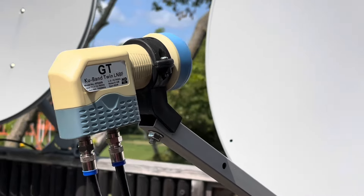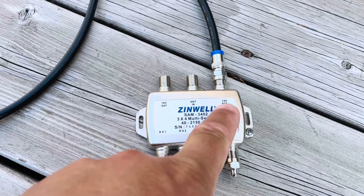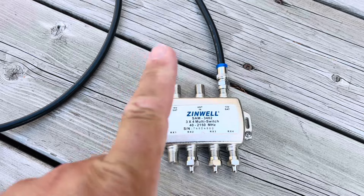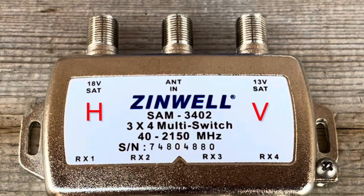If you don't connect this to a dual output LNB, then you're going to be missing channels at each receiver. Connecting this switch to a single output LNB will not work because a single output LNB only has one cable coming out of it, and you have two inputs on the switch. So you're either going to connect to the horizontal or the vertical input, but not both — you'll be missing a whole polarity's worth of signals and only get half the TV channels.